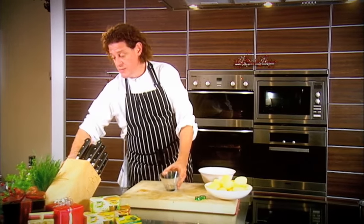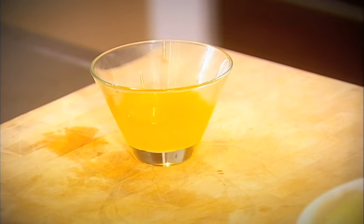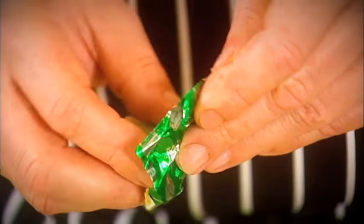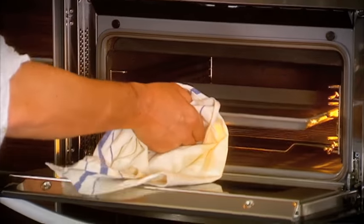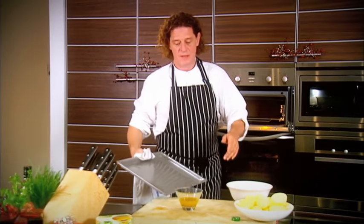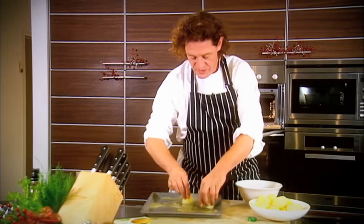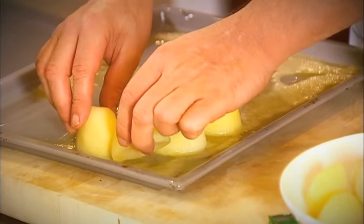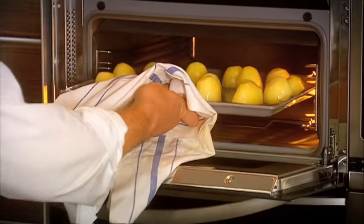What we do is take some clarified butter, take a vegetable cube, crumble it in, and just dissolve it. Then I get my hot tray, put the potatoes in, coat them in the butter, and once I pop them in the oven I never move them — I just let them roast.